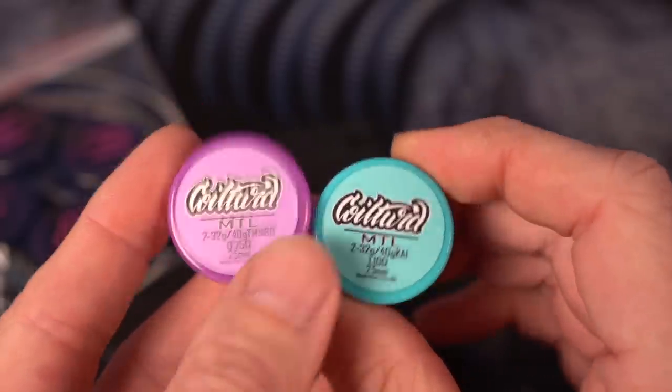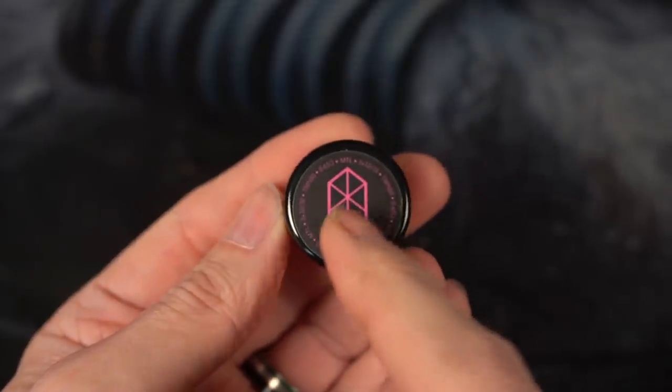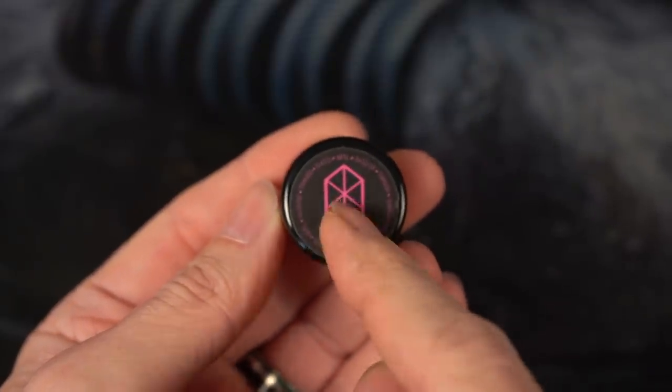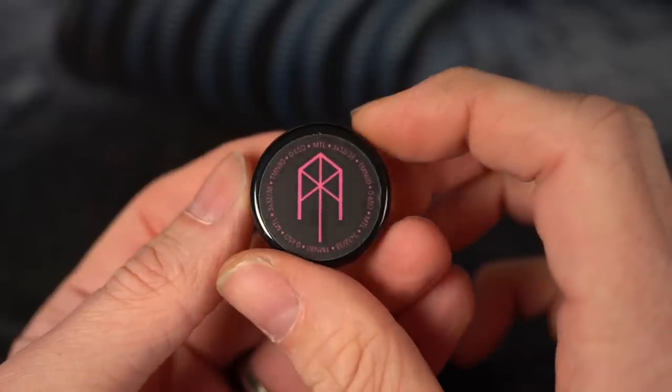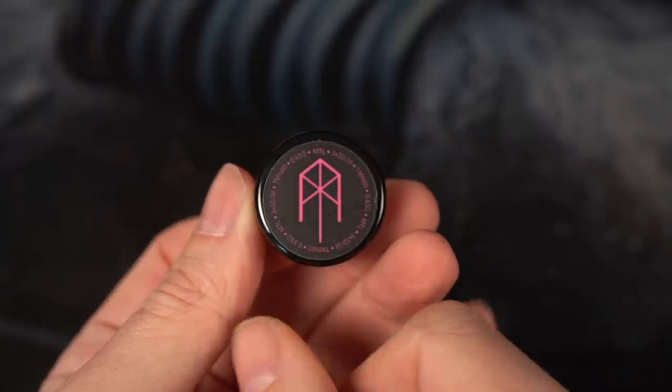These are both 0.25 millimeters. And all of the Turks are the same — three 32-gauge cores claptoned with 40-gauge. I believe Turk uses Twisted Messes Nichrome 80 as well, so this one should be coming out to a 0.65.